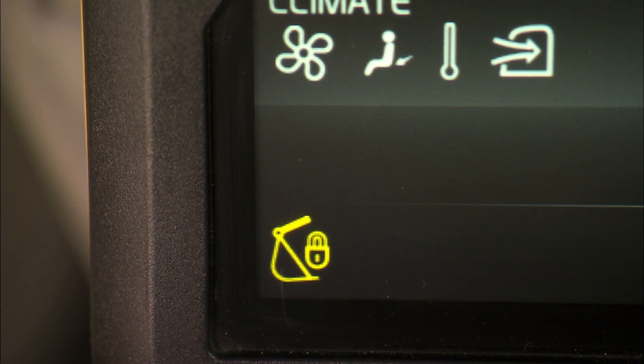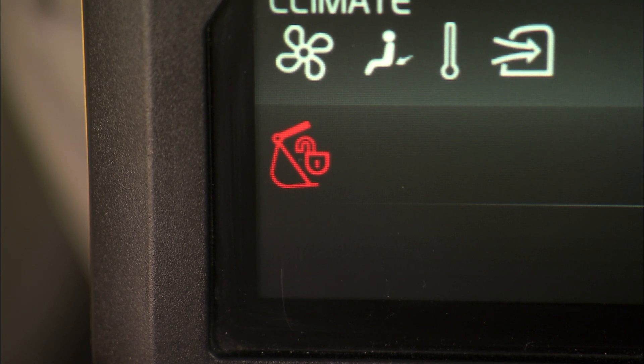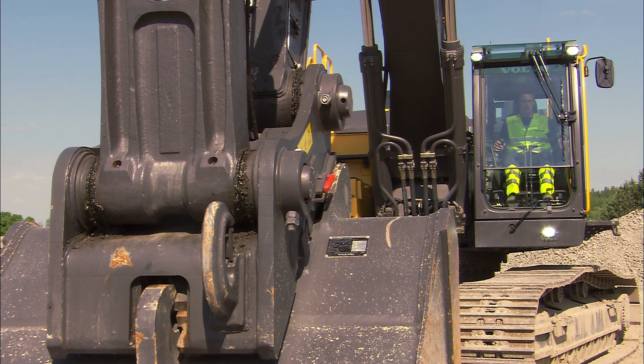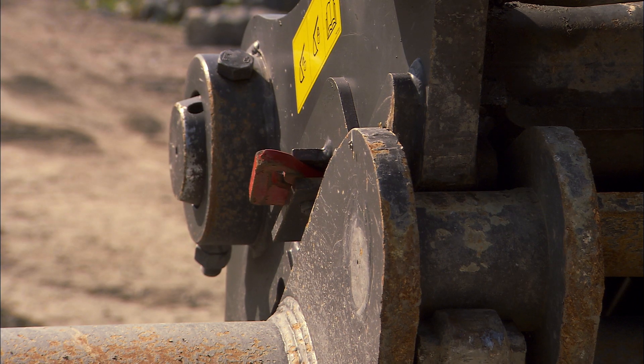A warning symbol is then activated on the display and a buzzer sound can be heard to warn you that the attachment is now unlocked. A red mechanical pin will move out from the quick fit body to inform you and anyone in close vicinity of the excavator what is happening.